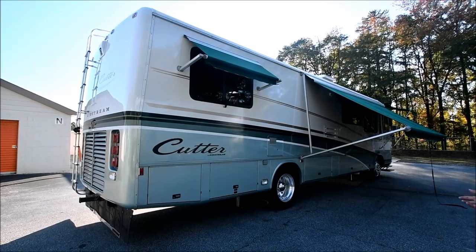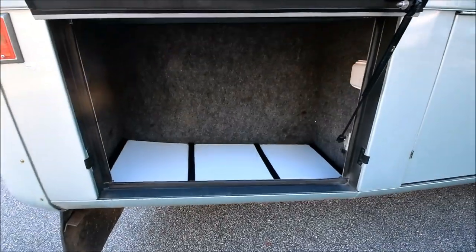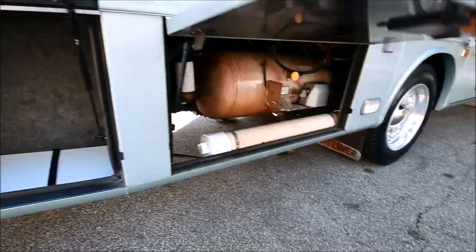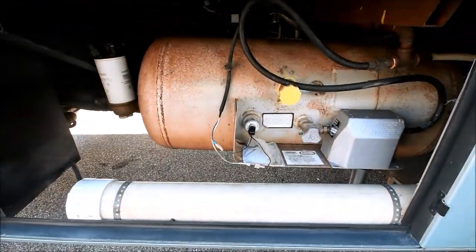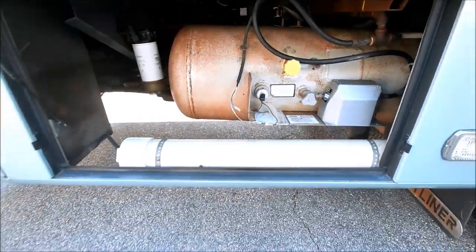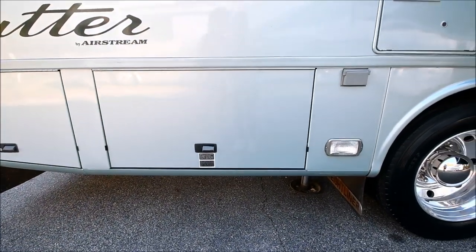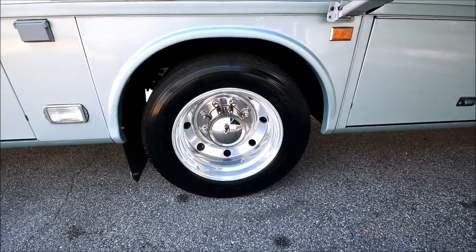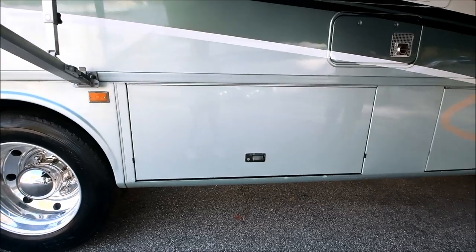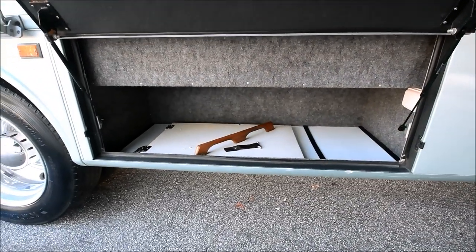We're back down on the ground looking at the passenger side. Starting at the rear passenger side compartment — there's storage here with carpeting and fiberglass on the bottom. The propane tank is located here, along with a storage compartment for your sewer hose. There looks to be a fuel filter right there for your Caterpillar motor. The wheels are in excellent condition — you can see the shine coming off of them. A coach like this is hard to find. A 1999 in really good condition is rare, as a lot of times coaches this old have been used and not maintained well.